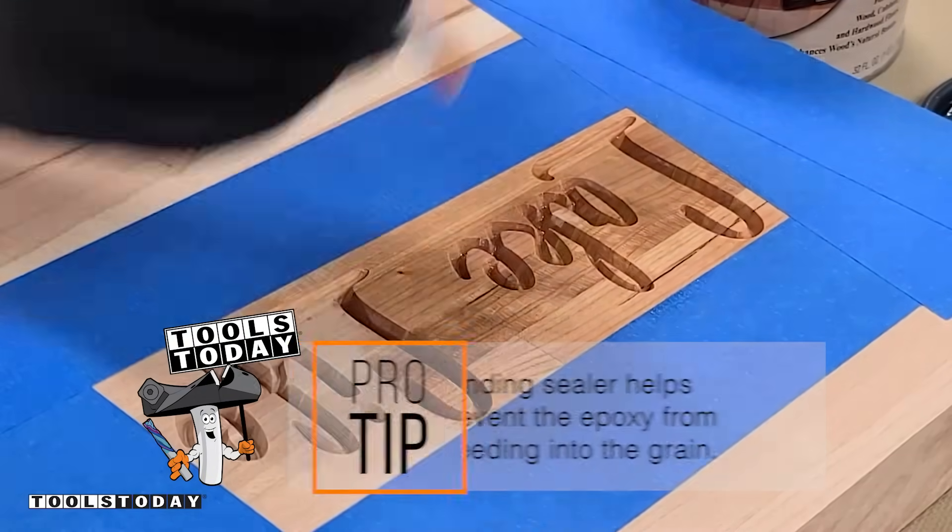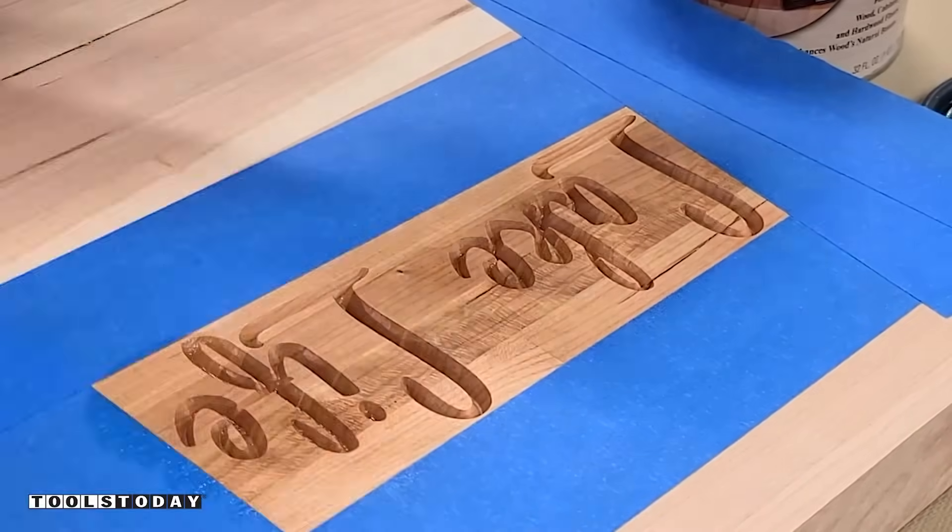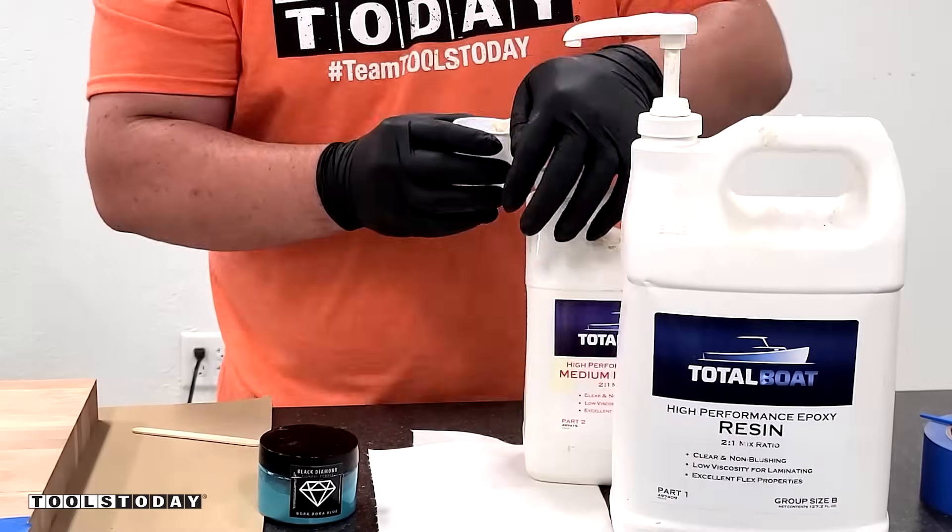I used some Zinsser SealCoat to seal up the grain for when we pour the epoxy in, so that way we don't have any sort of bleeding.